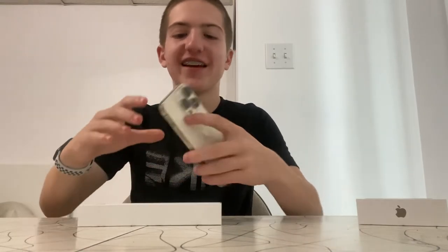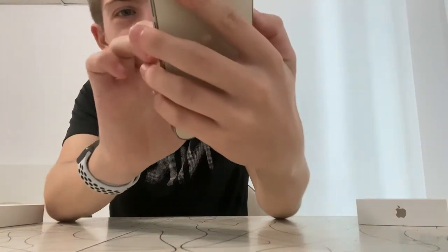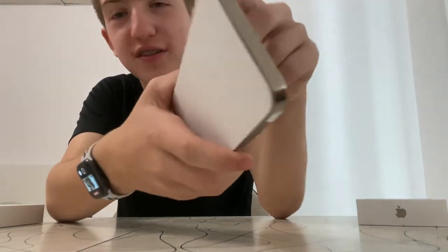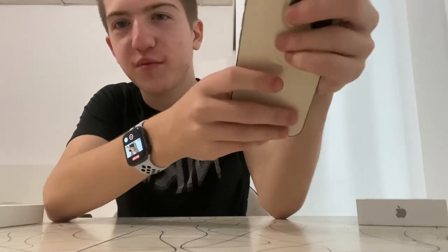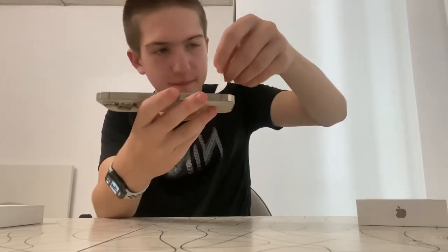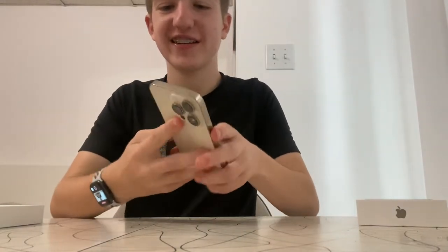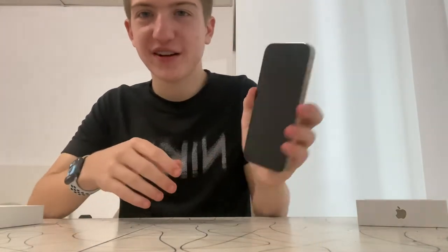I'm so excited for this phone — it's gonna be such an upgrade from my 11 Pro. On the paper wrapping you can see little icons showing what the buttons on the sides are for: volume up, volume down, the side button, and the mute switch. Now for the screen peel — this one is paper. Here's the iPhone 14 Pro, it's really beautiful. Let's power it on.